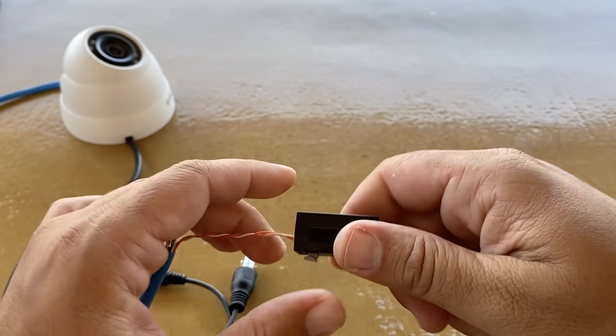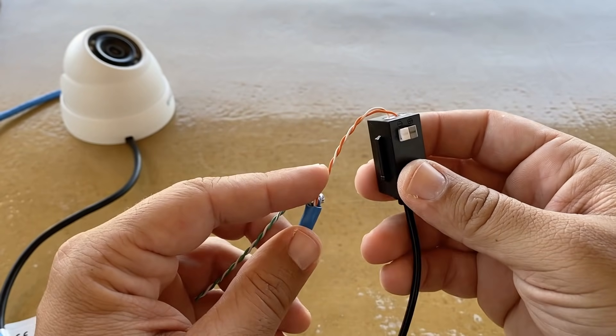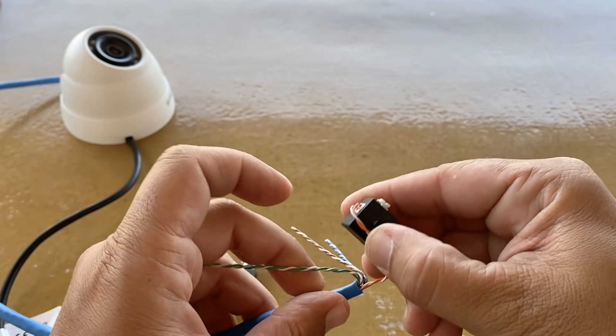Twist the pair and secure it using a cable tie.